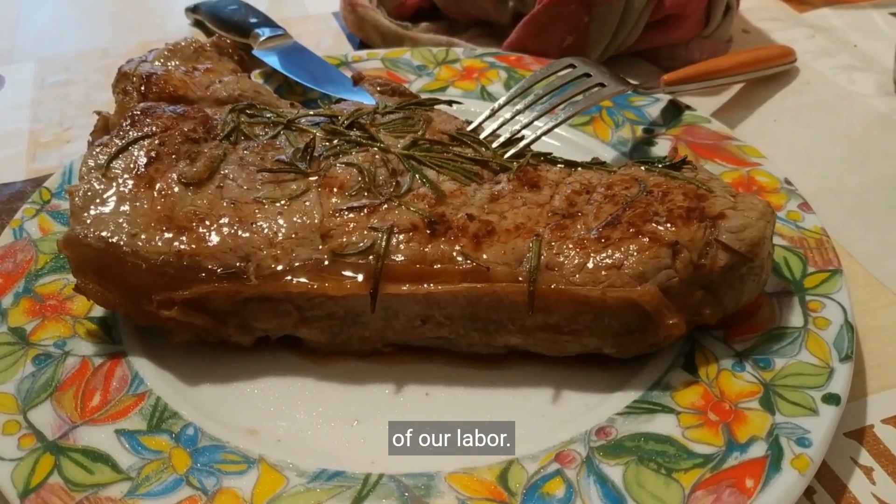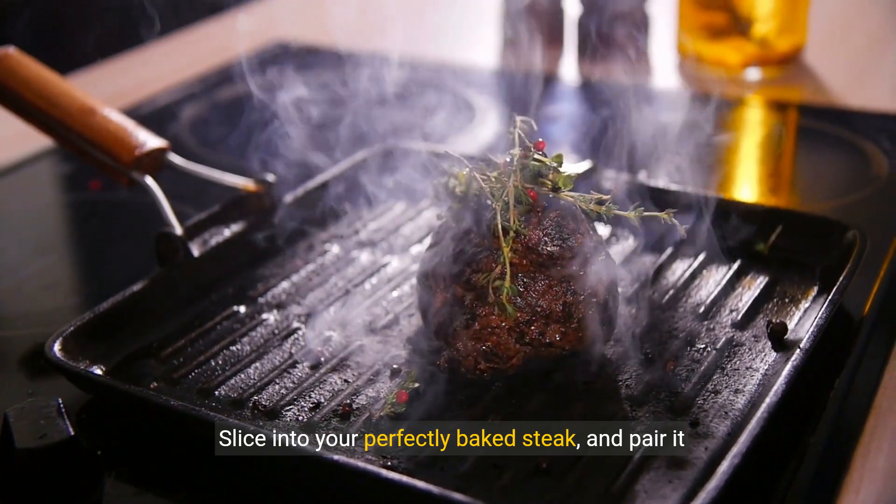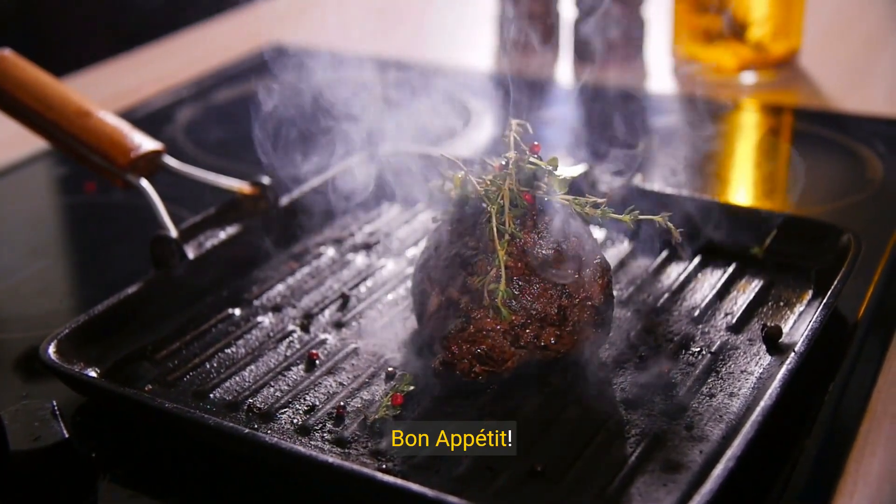Slice into your perfectly baked steak and pair it with your favorite sides. Bon appétit!